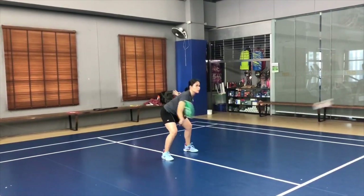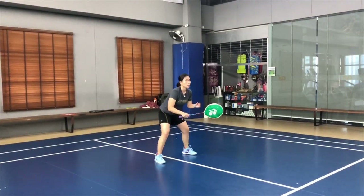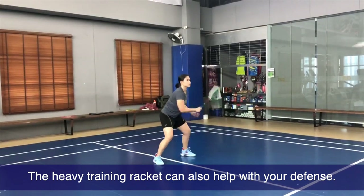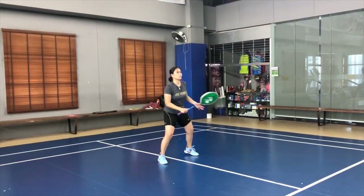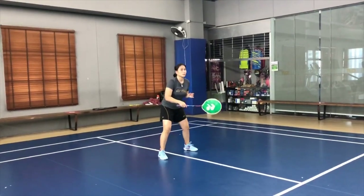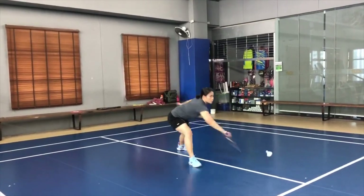A heavy racket is good practice for your defense because you're trying to hit it strong to the back. In the beginning, you might miss a lot or feel like your movement is very slow, which is normal. But when you get back to your regular racket, you will feel the big difference — your regular racket will feel so much easier.